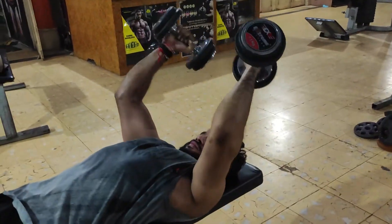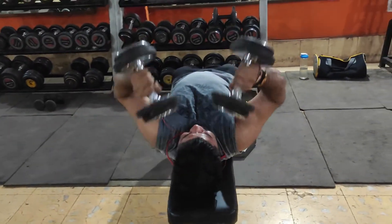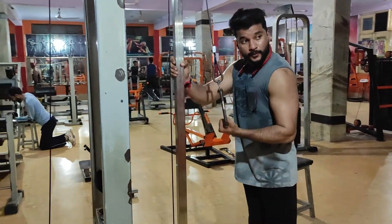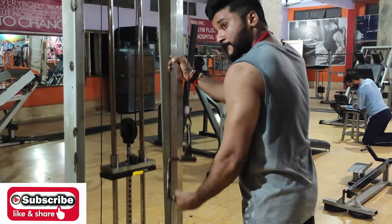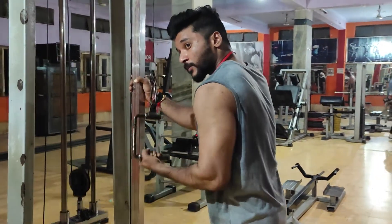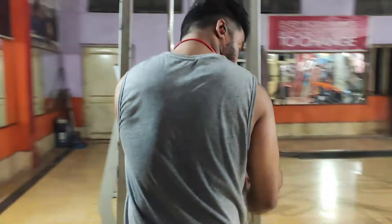Keep your posture and form correct. We will practice focusing on the long head, which will give more effect and help you get horseshoe-shaped triceps. Do not use too heavy a weight that ruins your form. You have to perform 15 repetitions. Take only as much weight as you can properly contract your triceps with, and avoid loading on the shoulder.